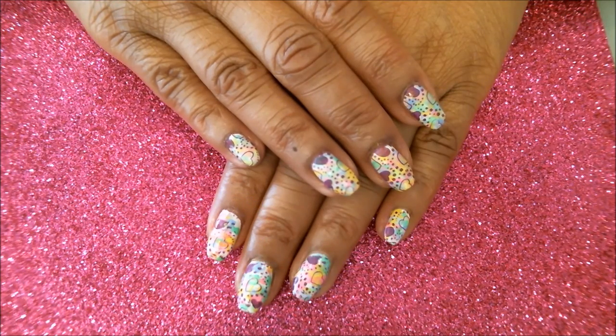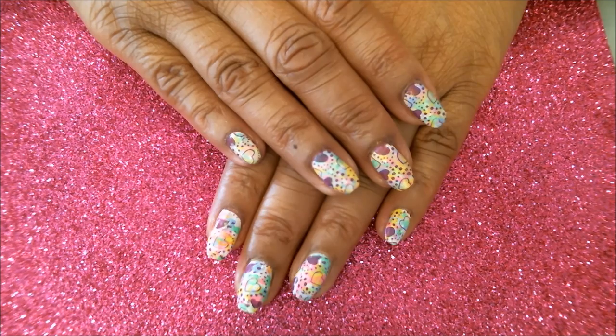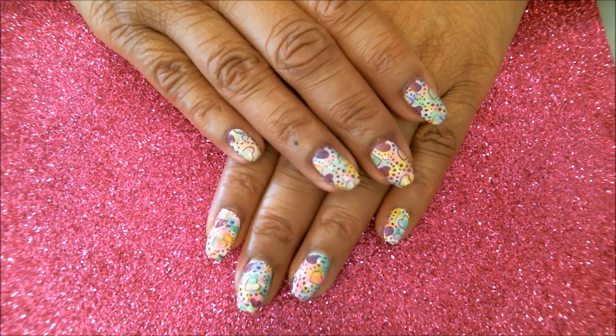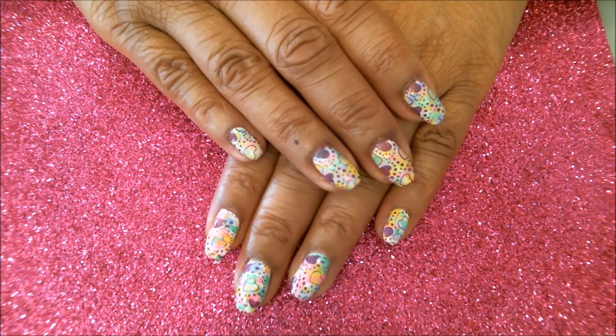Here we go — there you have it, guys. This is the finished manicure. I do hope you enjoyed this video. If you have any questions, feel free to write to me and I'll answer them as best and as fast as I can. Thank you so much for watching. Don't forget to subscribe for my upcoming videos, and have a good day — bye now!